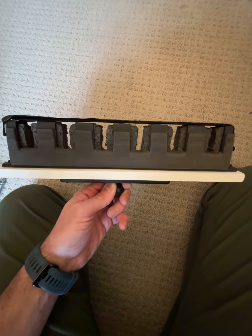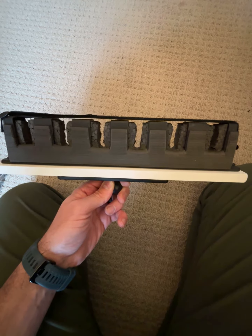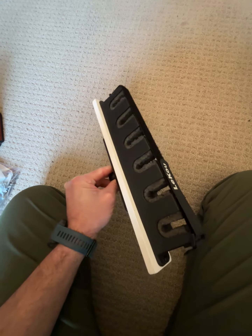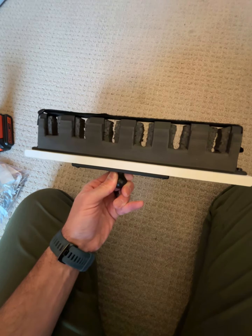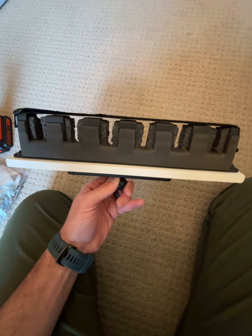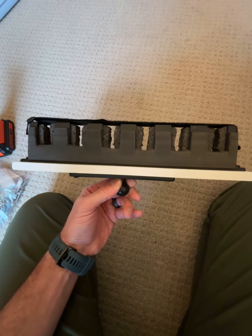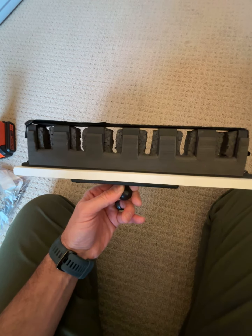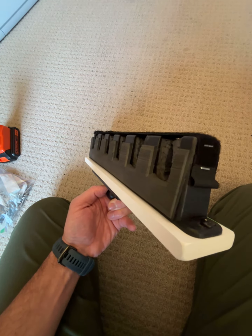Hey, what's up, Jaime here. Been wanting to improve my rod holder for my boat. I ended up buying half an inch expanded PVC sheet, which is the whiteboard that you see at the bottom. I used some EVA foam that I had around from a previous project.